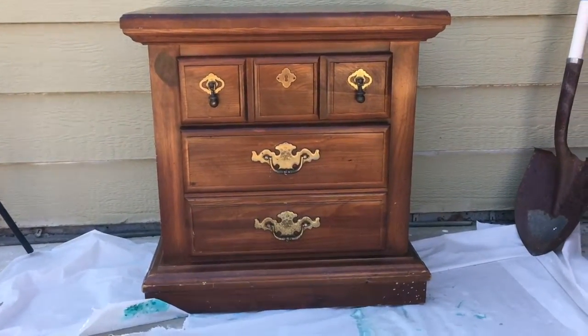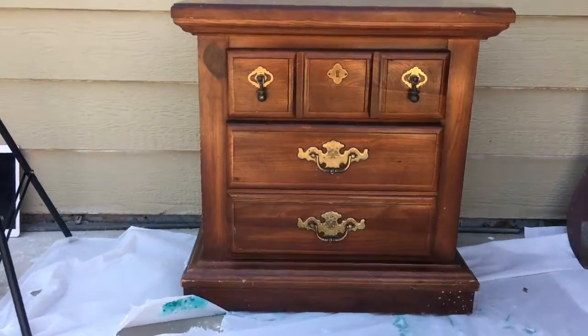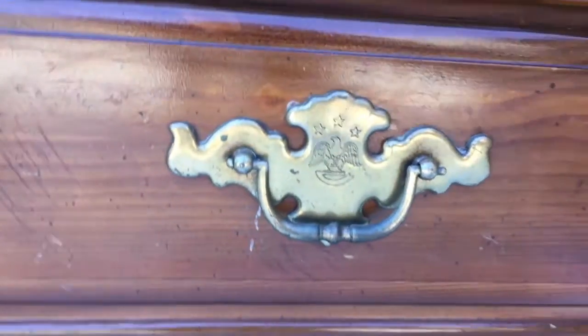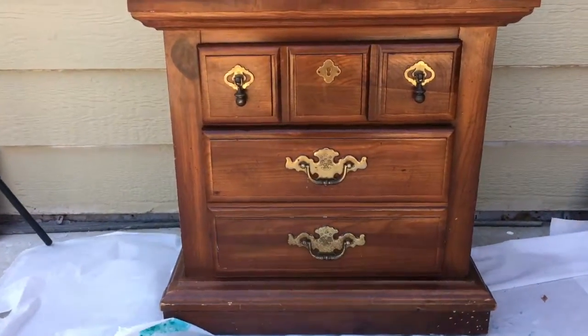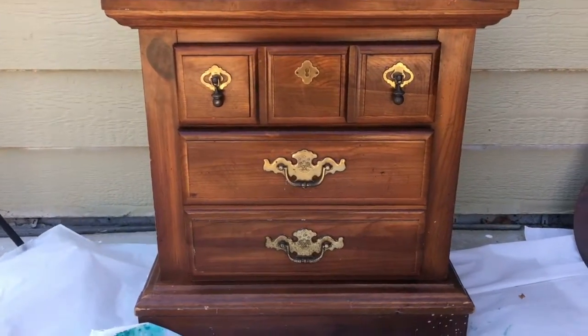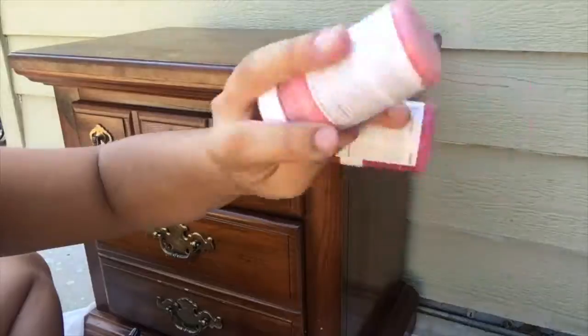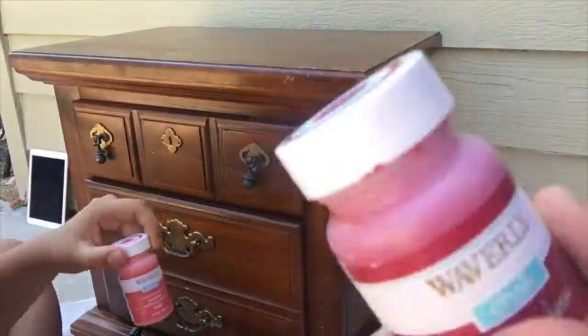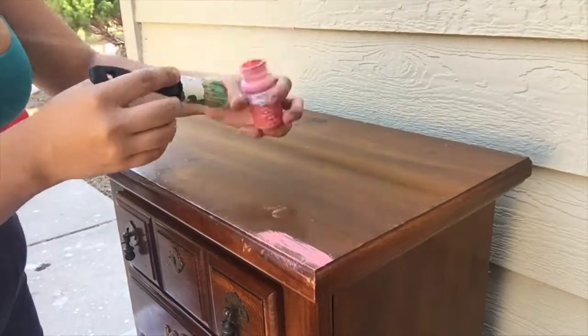This is my next project — a dresser that I have. It's actually really cute; if you look at the details on the hardware, it's got like a little eagle, it's very American and I love that. So I'm going to be painting this. Hi, thank you once again for joining me today. In this video I'm going to be doing this nightstand like you already saw.